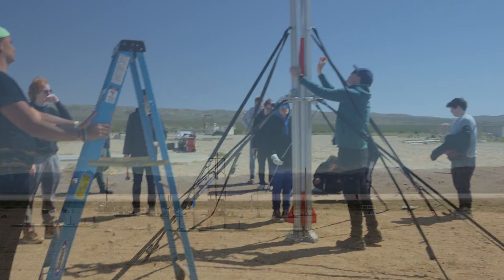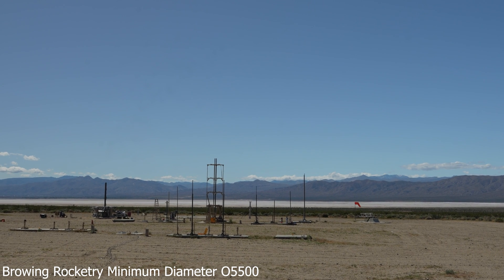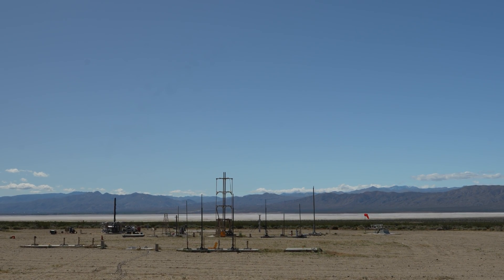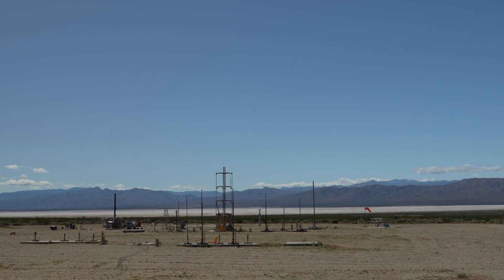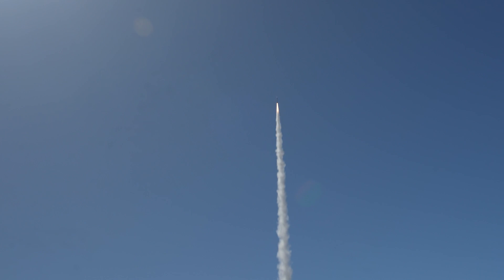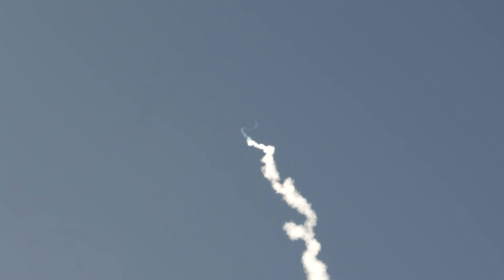Okay, we are good — sky is clear, range is clear. We are going in 5, 4, 3, 2, 1, ignition. I think I saw a pop from the top.